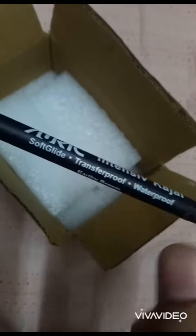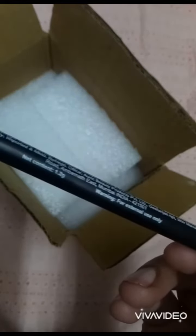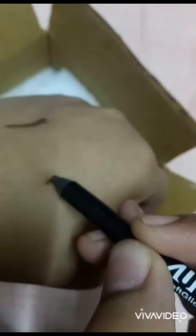This is the Auric Intensive Kajal — soft glide, transfer proof, and waterproof. It remains on the eyes for at least 12 hours and weighs 1.2 grams. See the beautiful color here — I'm applying it on my hand.